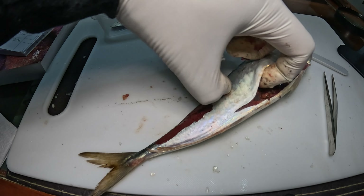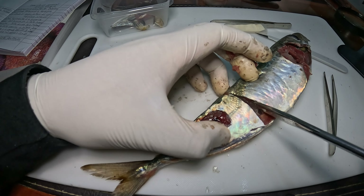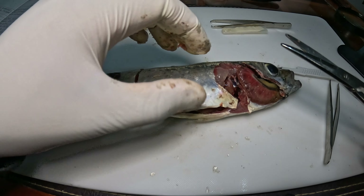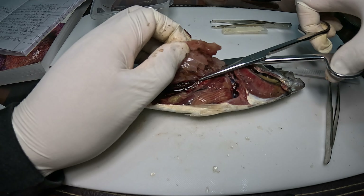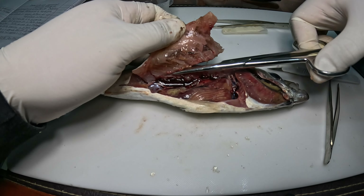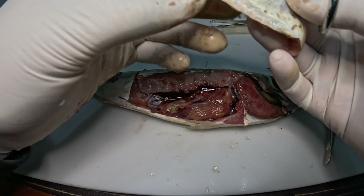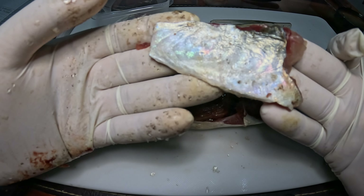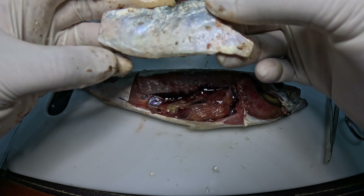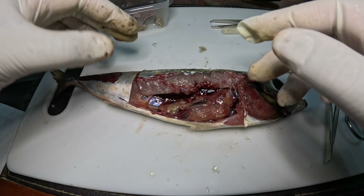Vamos a seguir haciendo el corte. Estamos cortando la espina que tiene alrededor del abdomen. Ya cortamos la parte inferior del estómago y le sacamos la mitad inferior del tronco del Jurel para descubrir los órganos internos.